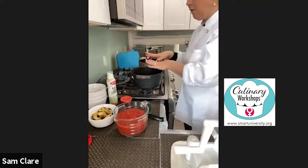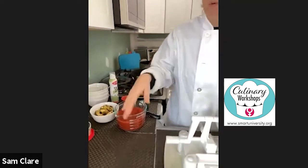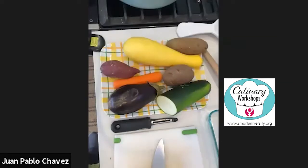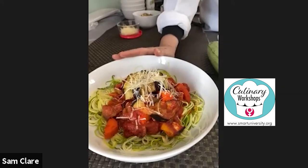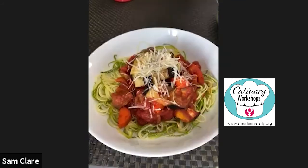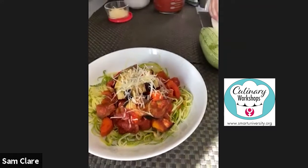I want to show you the finished bolognese. There it is — beautiful, family style!